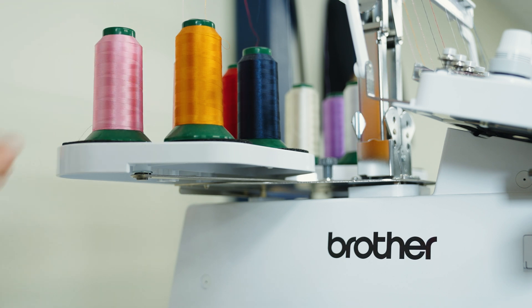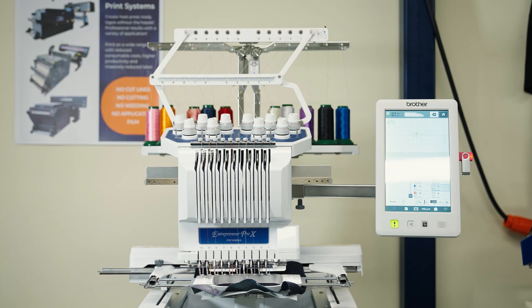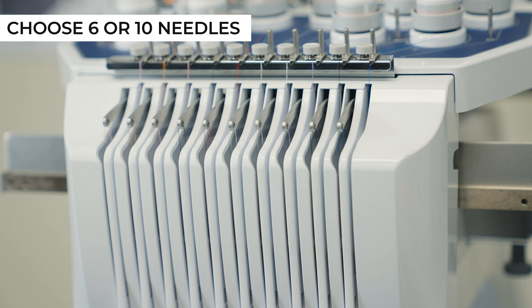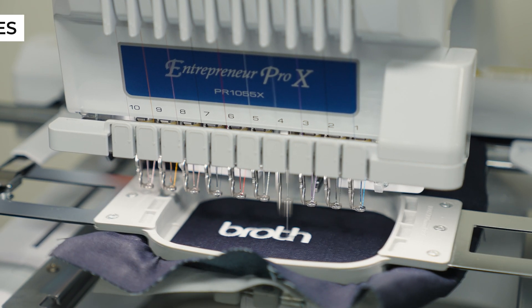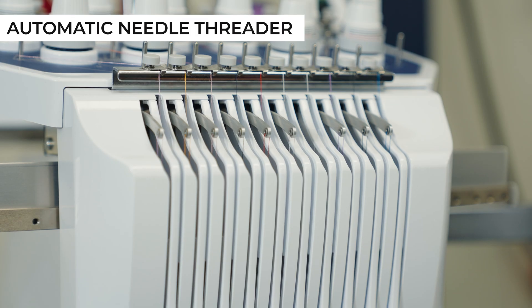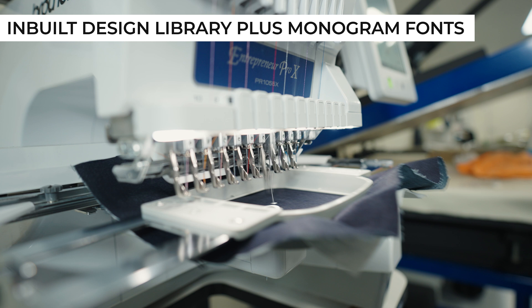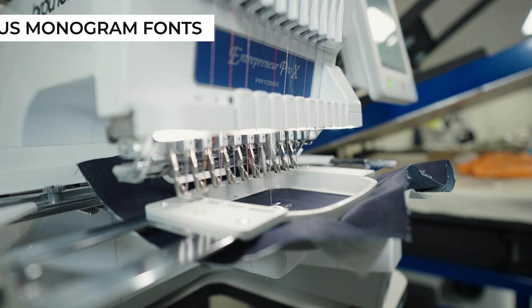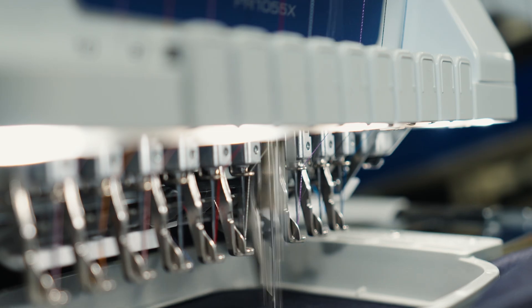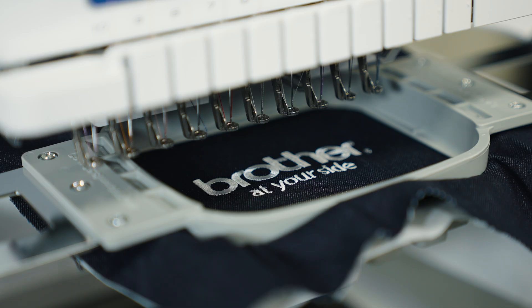Introducing the Brother PR Embroidery Machine. Embroidery can be a profitable add-on service for a garment print shop. A Brother PR Embroidery Machine is perfect for all garments, plus items like sweaters, caps and beanies that can't be printed. Seeing is believing, so call us today to book a demonstration at our Fairfield showroom.